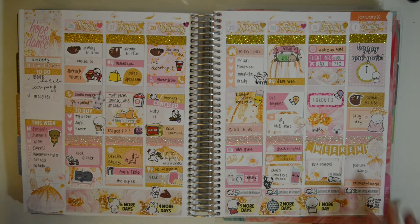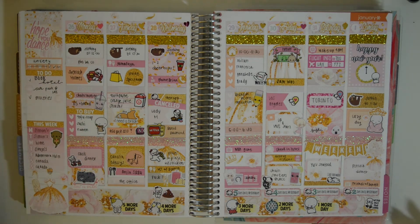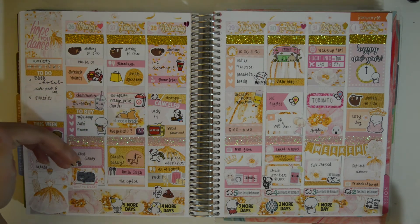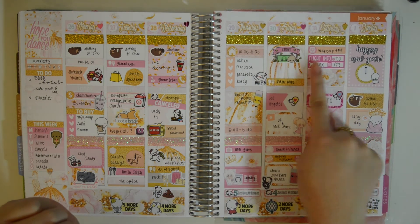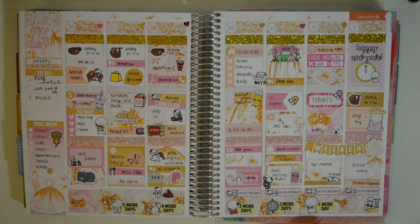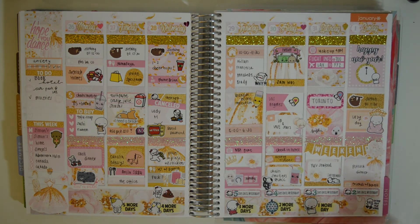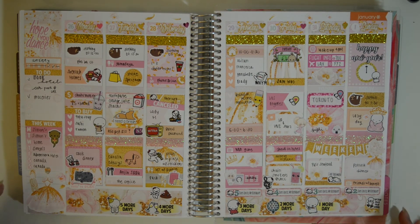And this is my last spread for 2016 — this is the Dance kit from Scribble Prints Co. I used glitter tape, of course, because it was just calling for glitter. My boyfriend was back, so we have a bunch of slots because we literally just sleep — that's what we do. We went to a Chainsmokers concert in LA, and then the next day we flew to Toronto. We flew on the 31st and got there just before the countdown, which was very exciting. So we spent New Year's in Toronto. The New Year's Eve countdowns and birthday countdowns match perfectly with this spread.